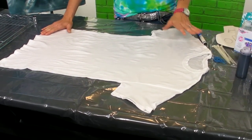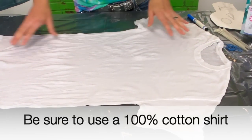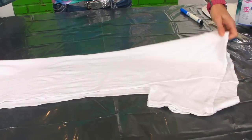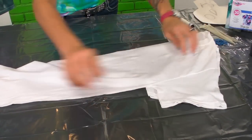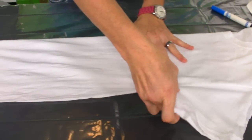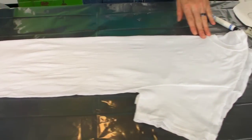First thing we're going to do is get our shirt ready. This is a shirt that I've already washed and left damp, and so first we're going to fold it lengthwise. You want to make sure you get all the wrinkles out — you want a nice smooth fold right down the center. Now we have our shirt folded lengthwise down the center.